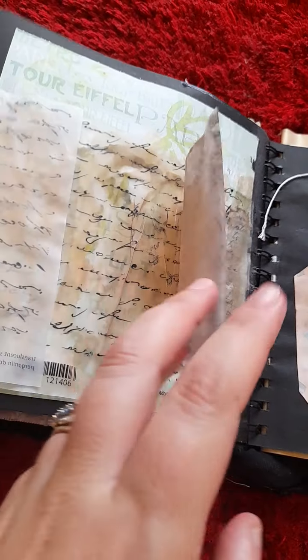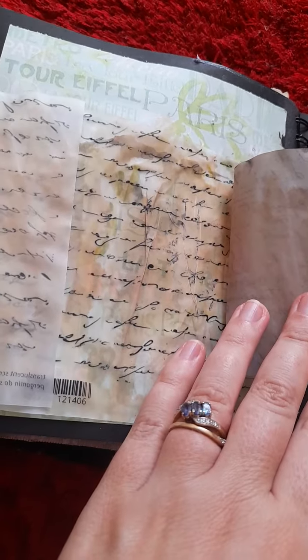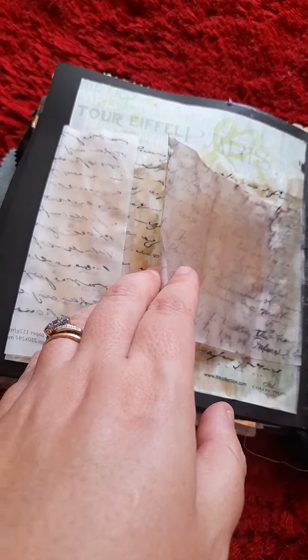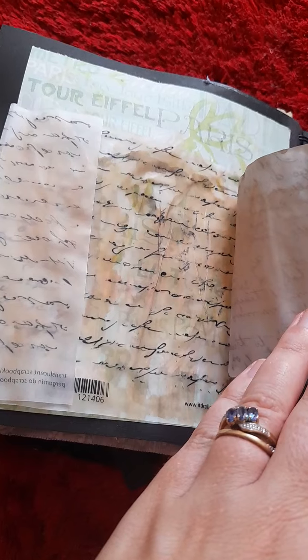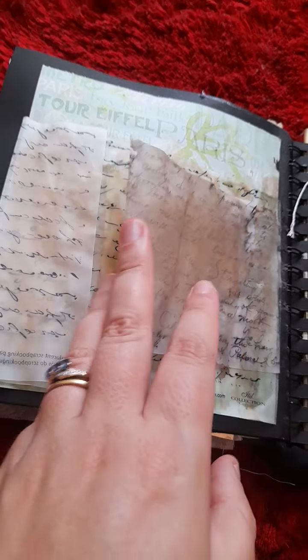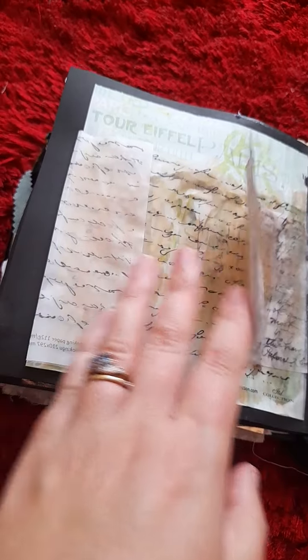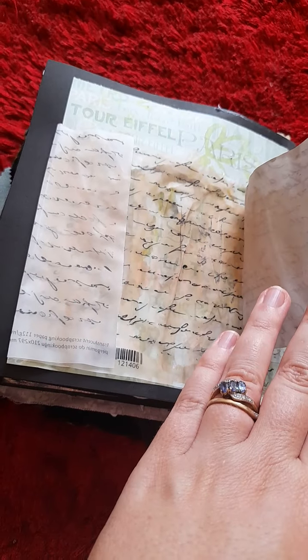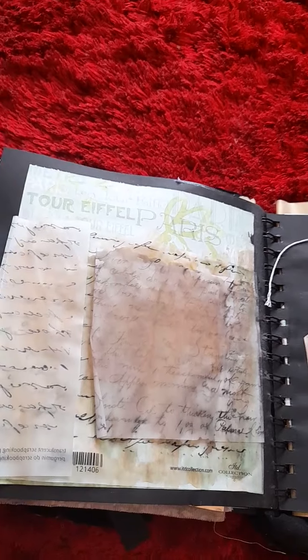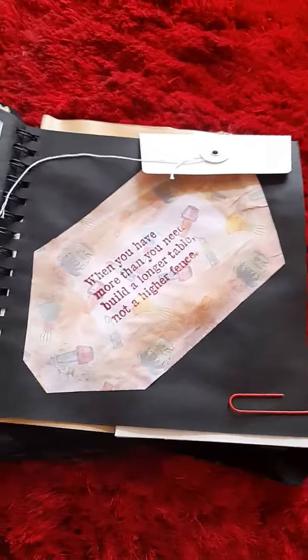Now I did a bit of tea dyeing with vellum, as you can see. And I got this lovely scripture vellum paper and basically just tea dyed it. I thought it made a nice effect — you could even use it as a pocket and keep something in there if you wanted. Again, that was the Paris-related paper.